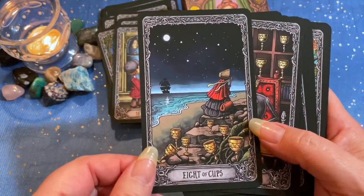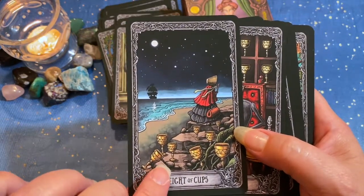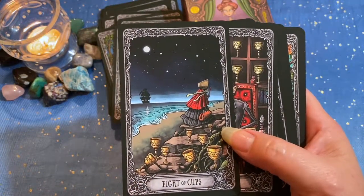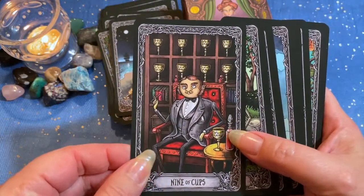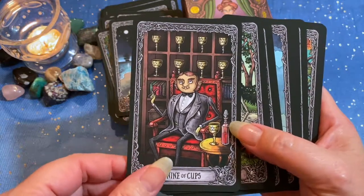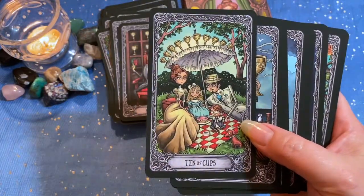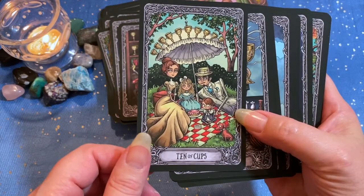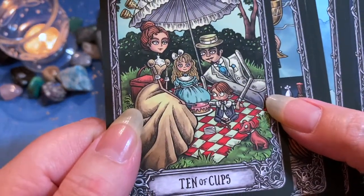Eight of Cups — we're letting go. Nine of Cups. Ten of Cups — oh, look at the whole family together, that's just great! It's a picnic. Look at the puppy — he's so cute.